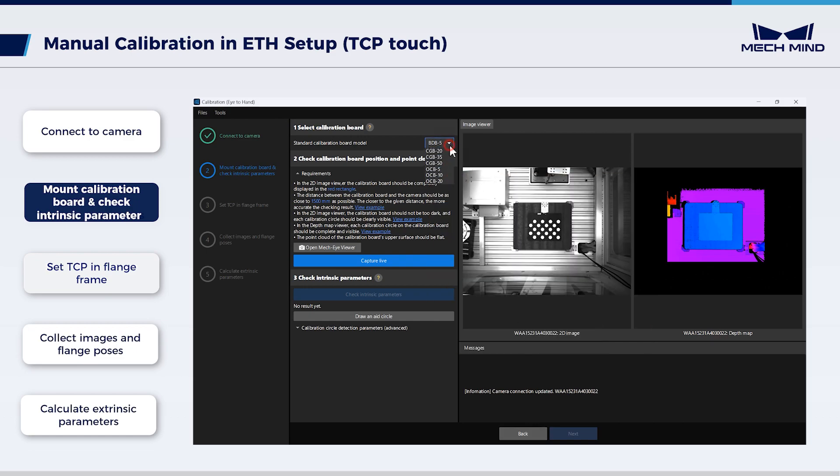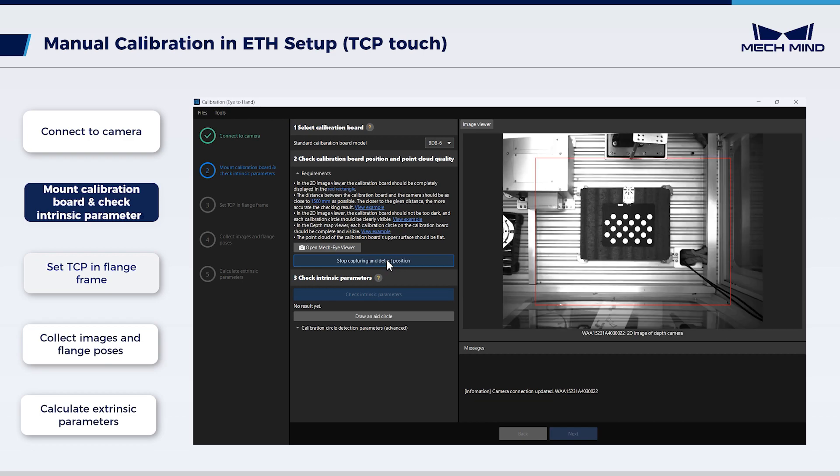Select the calibration board model — in this case, we use BDB-6. Check the calibration board position and the point cloud quality. Click Capture Live to make sure the calibration board is in the red rectangle. Now the board position is fixed, so please do not move the calibration board during the following calibration process. After confirmation, click Stop Capturing and detect position.